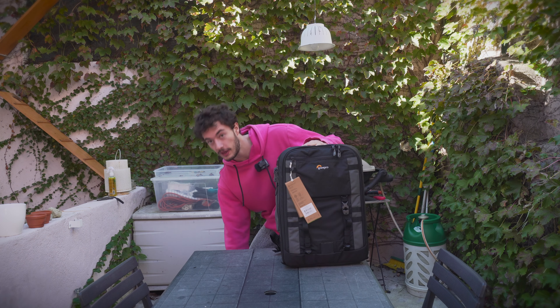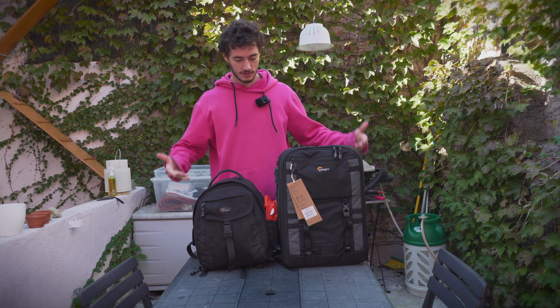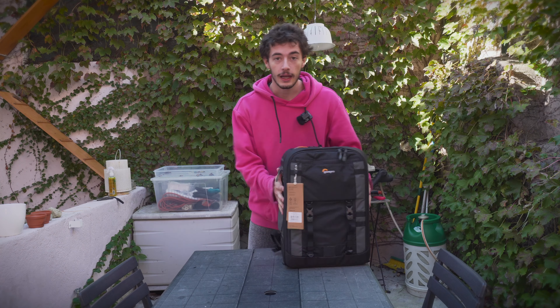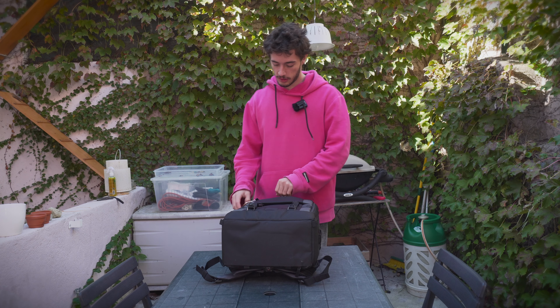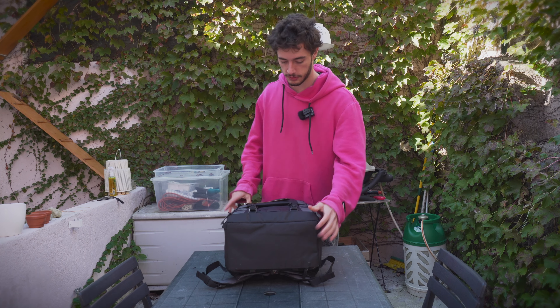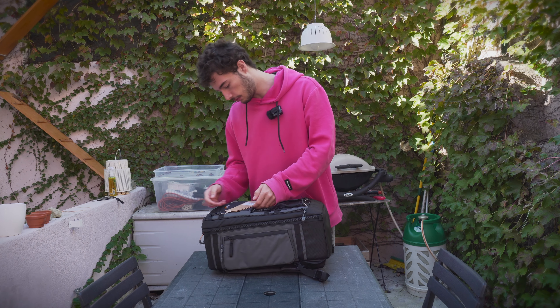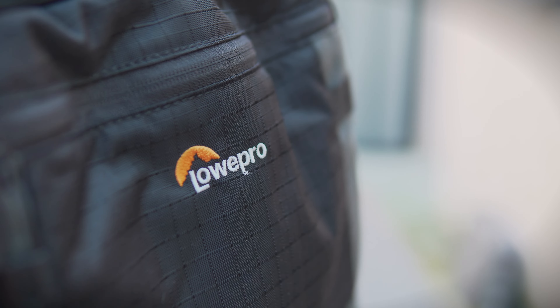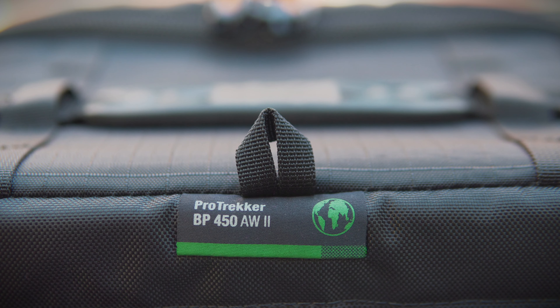This is a camera backpack — a new one we just bought, and it's a pretty big one, especially compared to my older one. This one can fit all my camera gear, all the microphones, all the sound stuff, even my gimbal. This is the Lowepro Pro Tracker BP 450 AW2 — now that's a tongue twister.